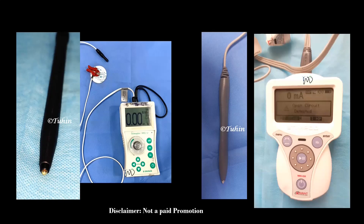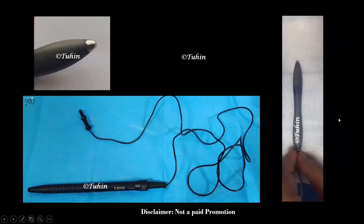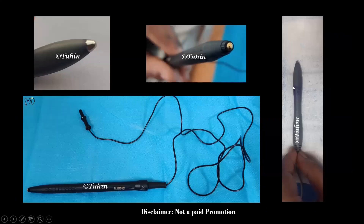It may improve the success rates and decrease the number of needle punctures during PNS guided blocks. The electrode tip of the pen is atraumatic, round, and ball-shaped. The diameter of the tip is usually less than 3 mm to increase the current density and improve the spatial discrimination.